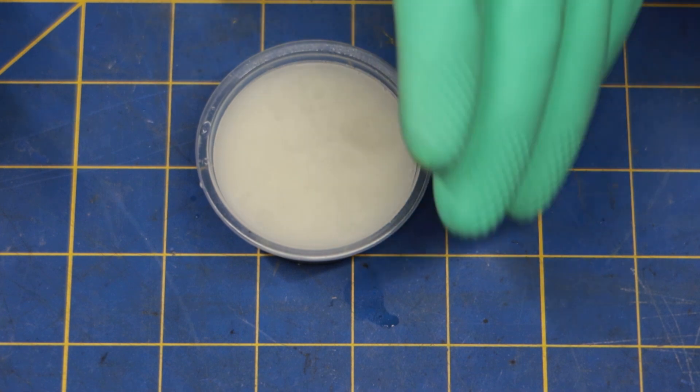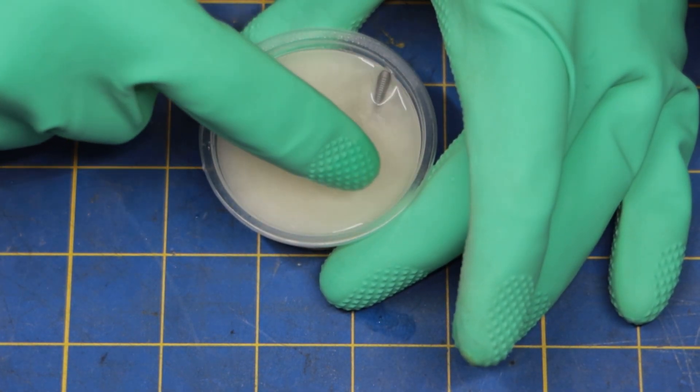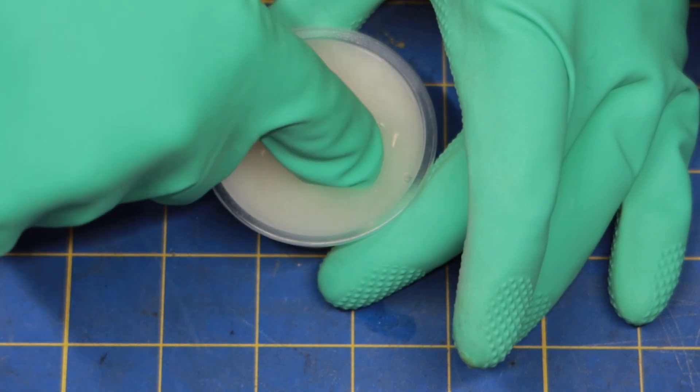Once all of the anodizing is removed, it's time to take the turnbuckles out of the acid and add them to the baking soda solution to neutralize it.